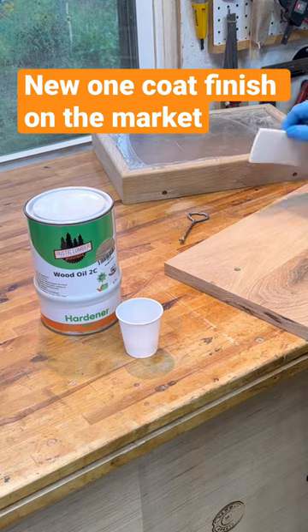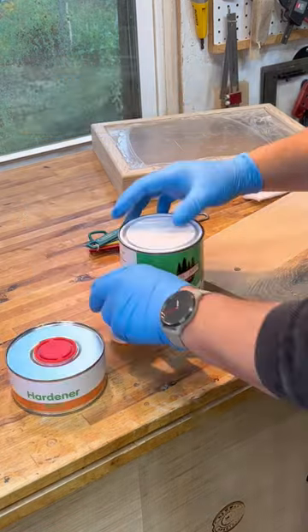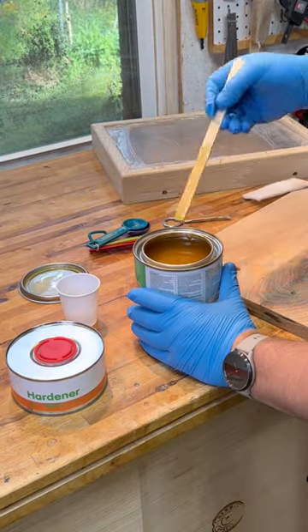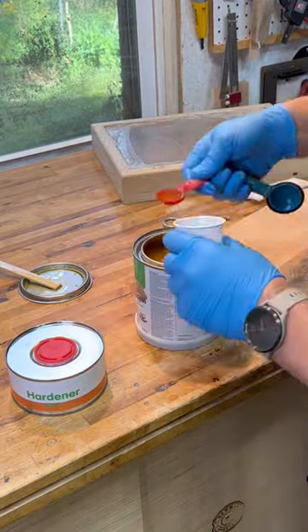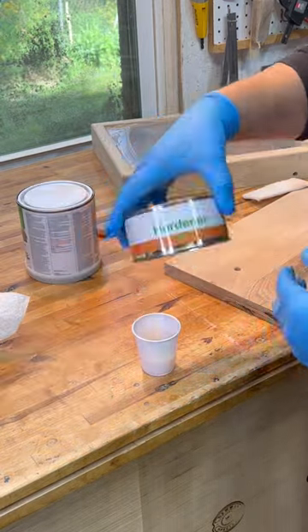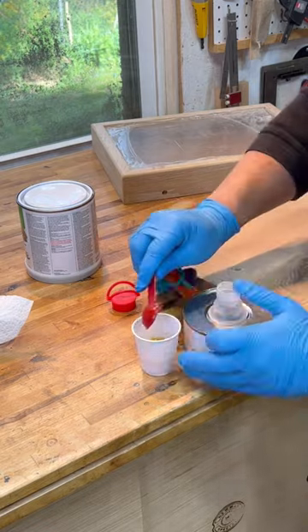Rustic Lumber reached out to me and asked if I wanted to try their wood oil plus 2C hardener, and I said sure, let me give it a try. It is cheaper than some of the brands we're used to. It is a five to one ratio mix and it comes in a really big container, so you get a lot for the price.